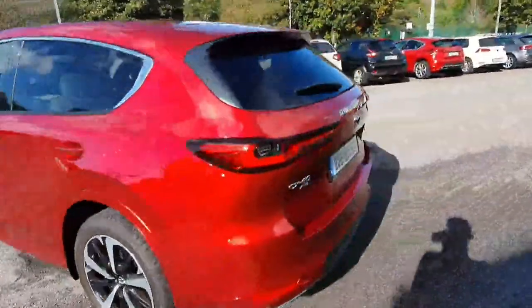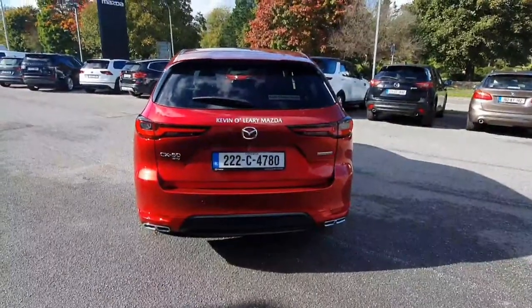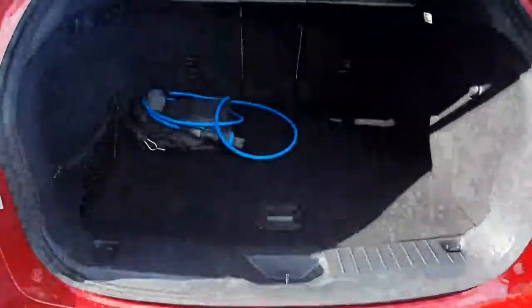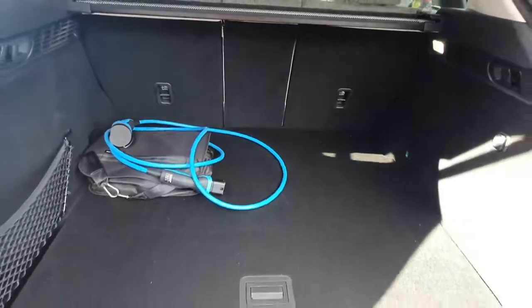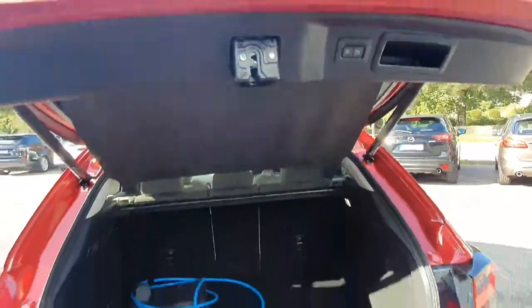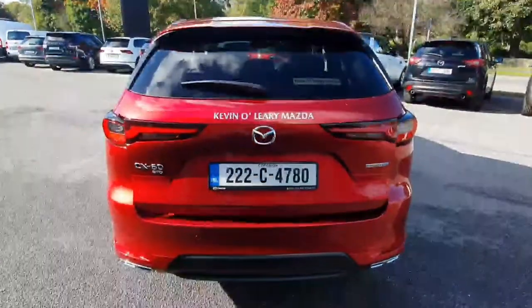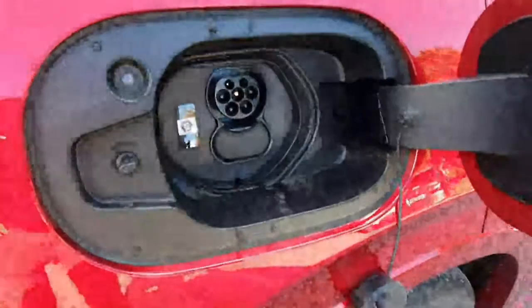Falling around to the rear, we can see the Mazda privacy glass. This car comes with a reversing camera and reversing sensors. Now we'll take a quick look into the boot — it's very spacious and has three fold-down options for easy accessibility. The car also comes with a plug for charging the hybrid system. The boot is fully electric and closes with one press of a button. On the side we can see our hybrid Type-C charging port.